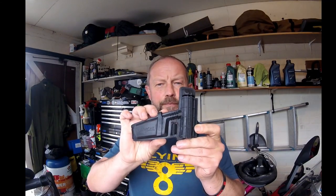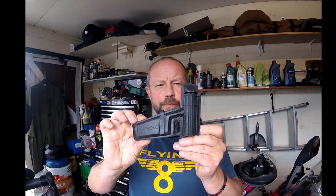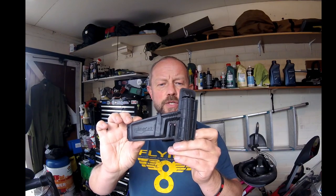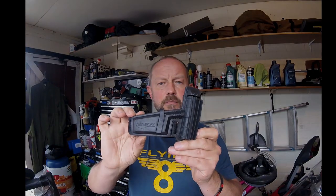Hello folks. Today I'm going to do a quick review on this little gadget — the VisorCat Wash Wipe System. You may have seen it on some other channels. If you're interested in what I think of it, stick around.